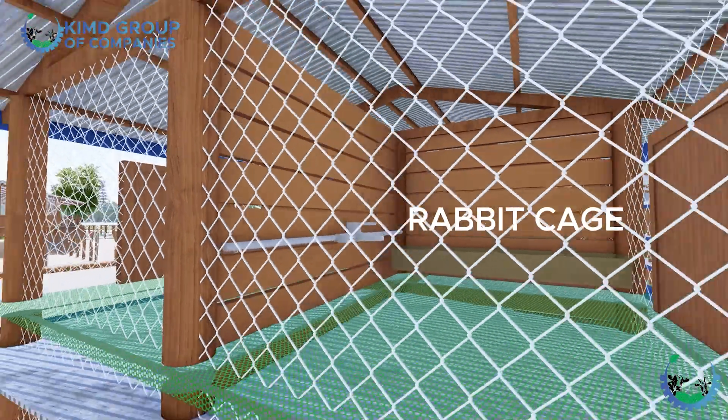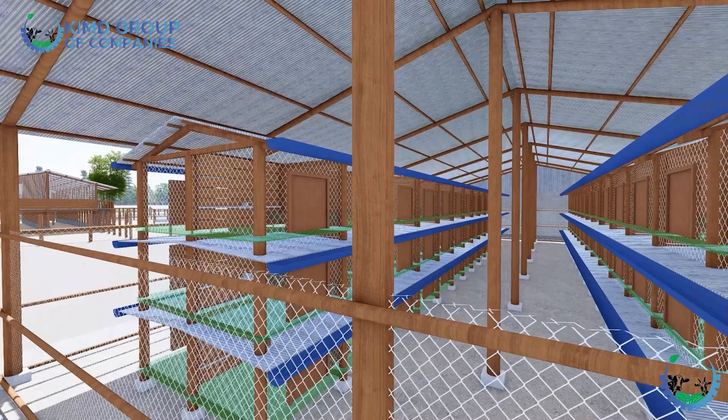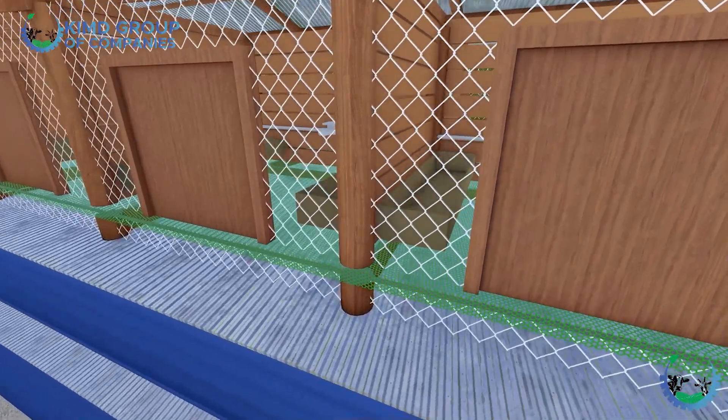Each cage can carry about two to three rabbits. When you look at their structure, there are gutters along it, and the flooring is made of mesh. In case they are defecating or urinating, it falls through the mesh to the iron sheets below. The dirt is then collected on the gutter on the side. That is generally the rabbit structure.